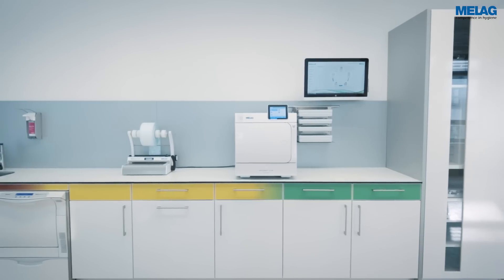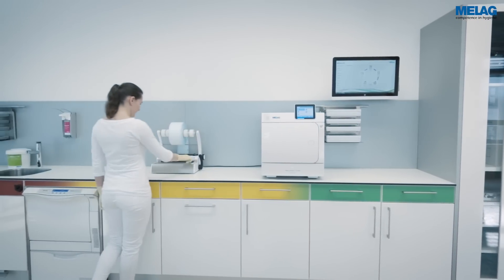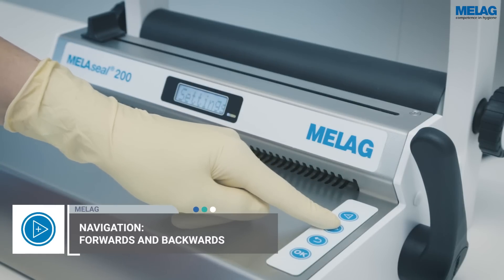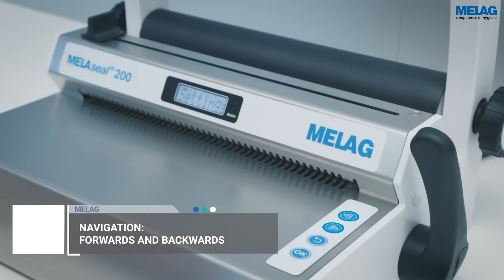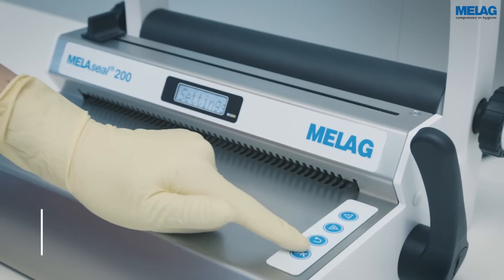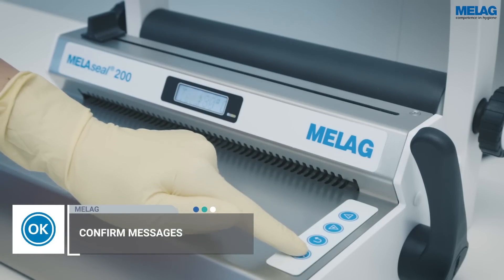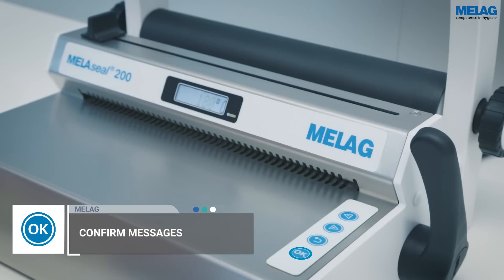Should you need to adjust the ceiling temperature, proceed as follows. Using the plus or minus keys, navigate to the menu item Settings. Click on the OK key to proceed to the submenu. Then confirm the display notification Temp with OK.